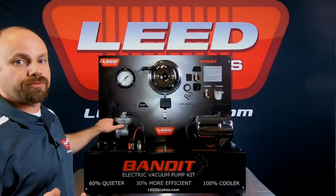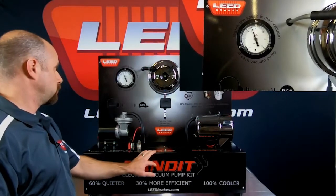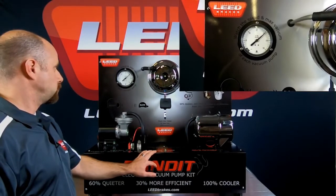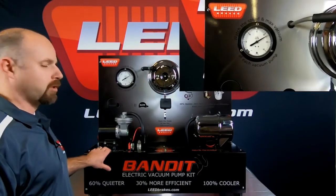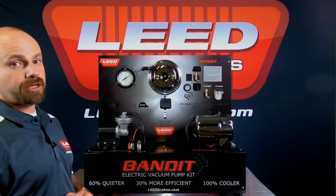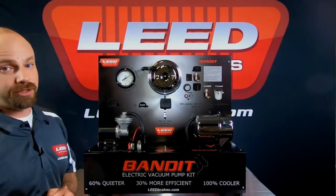Let me demonstrate it for you. As you can see, it vibrated our whole display and it took a little while to get up to 22 inches of vacuum. I know with most hot rodders, you want to be heard and seen coming down the street, but I'm sure this isn't what you want them to hear.